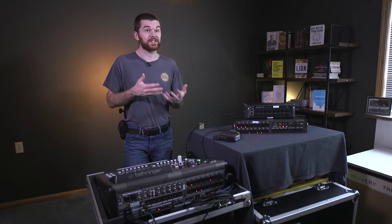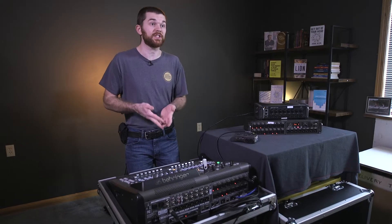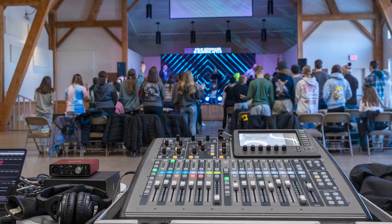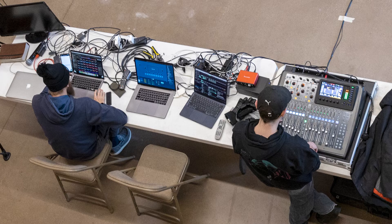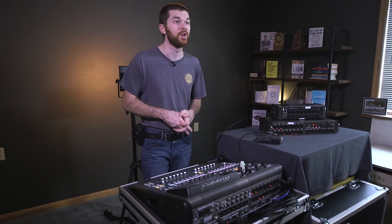I purchased the X32 rack first and I do a lot of small events where I use the X32 rack and mix it from an iPad. I later bought the X32 compact and now for larger events I connect it to my stage boxes and use this hardware console to mix from the front of house position. So here we are on the X32 compact and I'm going to assume that you have some rough understanding of how this console operates.